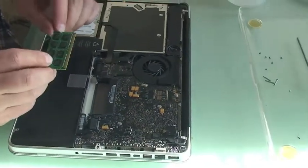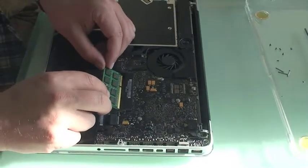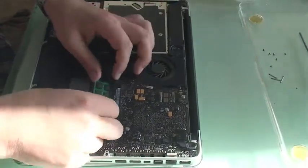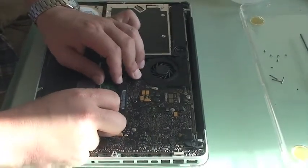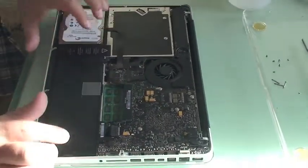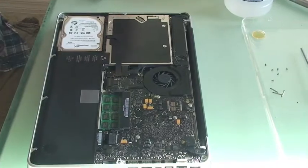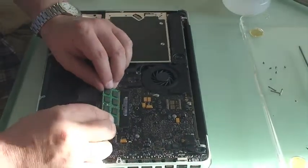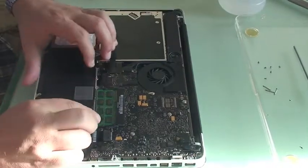In this case, with the Kingston RAM, the label faces down. But it can only go in one way, so don't be afraid that you're plugging it in wrong. You just secure it in there and you should hear a nice little click. Then with the other module, secure it in there and push down — nice little click.